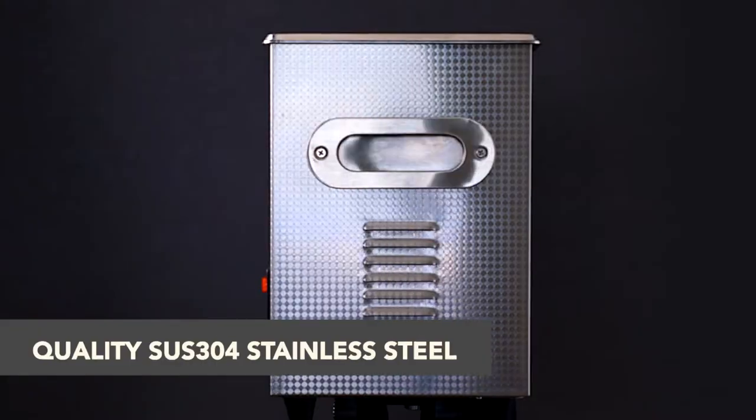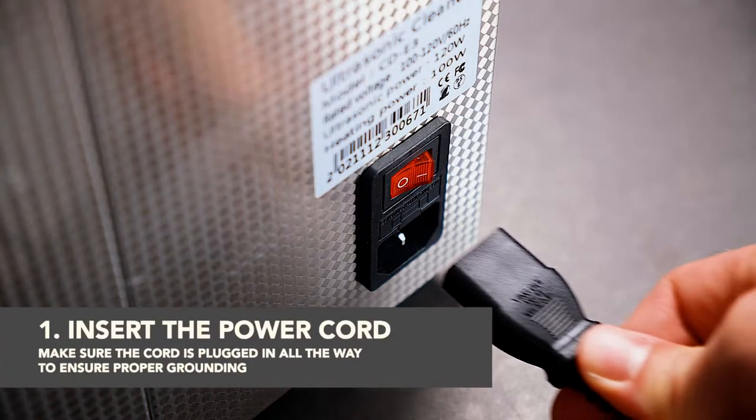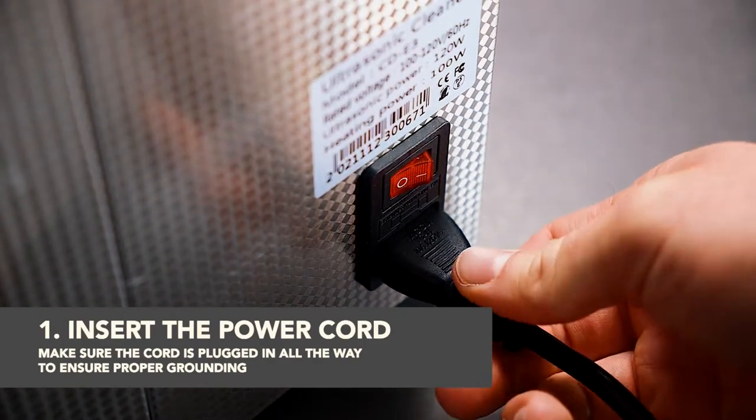Begin by placing the cleaner on a flat surface where the cooling fans can process adequate ventilation. Plug in the device, making sure that the power cord is inserted all the way to ensure proper grounding.